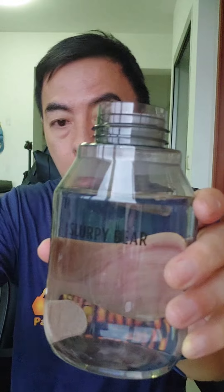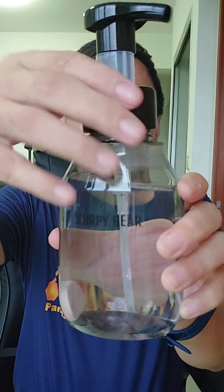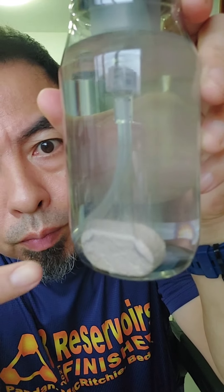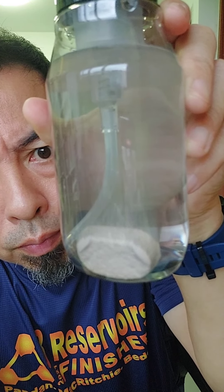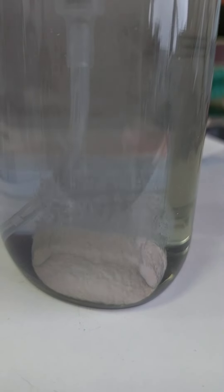Everything is environmentally friendly — even the tablet packaging is biodegradable paper. Now watch the magic happen: the tablet will fizz and dissolve itself in the water. It's very nice to see — it's like an aquarium with bubbles coming out.